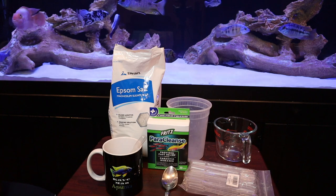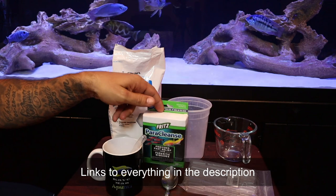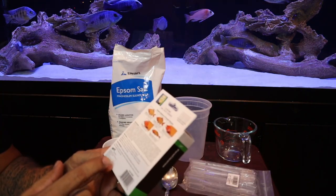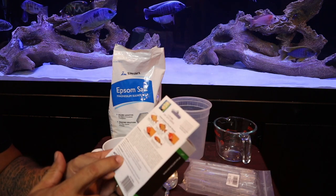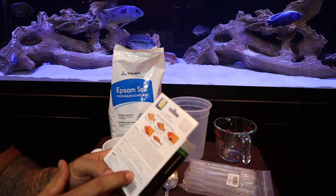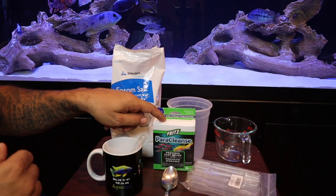Let's start with the materials. For medication, we're going to use either General Cure or Fritz Paraclens — both have the exact same ingredients: 250 milligrams of metronidazole and 75 milligrams of praziquantel. So you can use either one; they're the same thing.